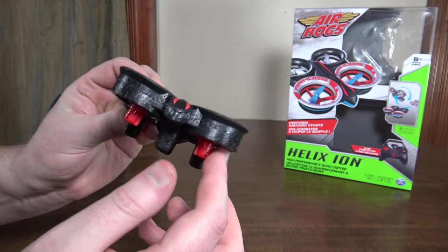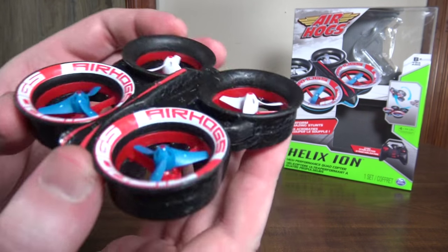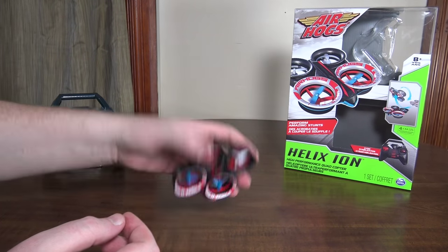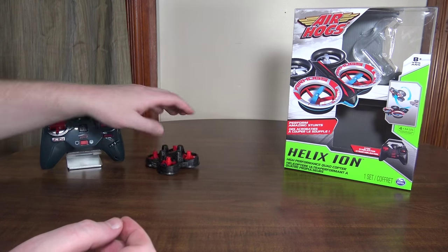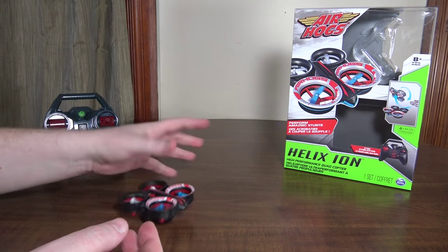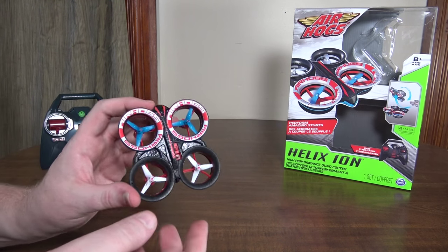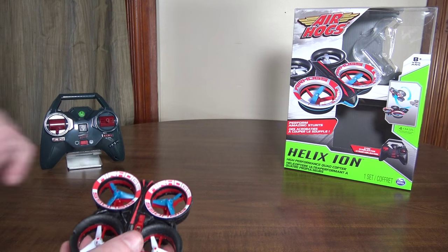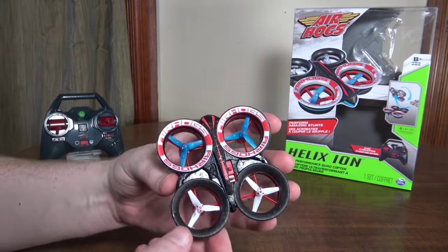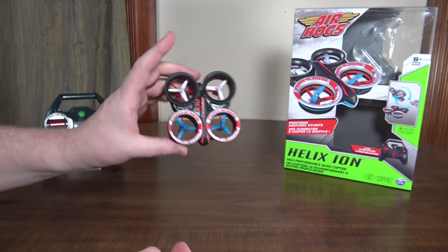It's got this ducted fan design with the three-blade props, and this is all foam — a foam body — so it's really super safe, protected, and durable. It's a great quad for any beginner, a kid, or if you just want to fly around the house. I wouldn't take this outdoors — you could, it is 2.4 gigahertz — but it's a little underpowered and heavy, and the big foam body is going to catch wind, so this is really best left indoors.